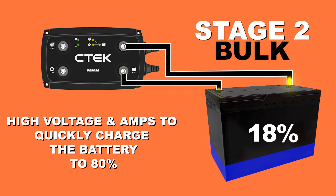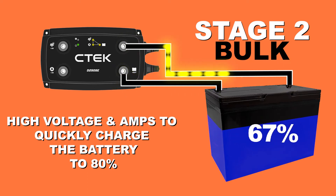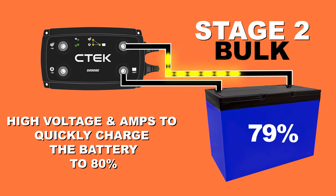Step two is where the work begins, as high voltage and max amps combine to quickly bring the battery charge up to 80%.